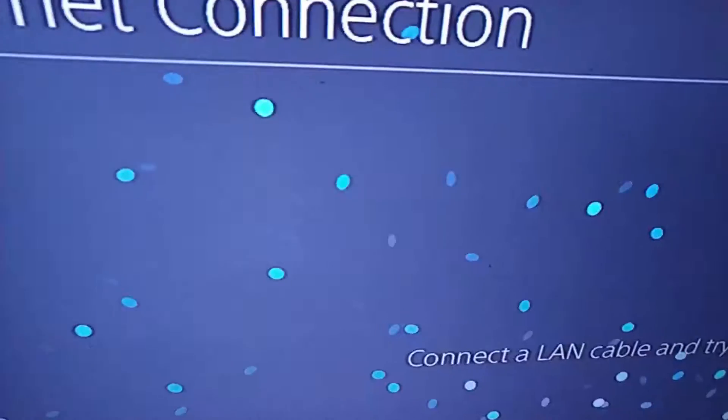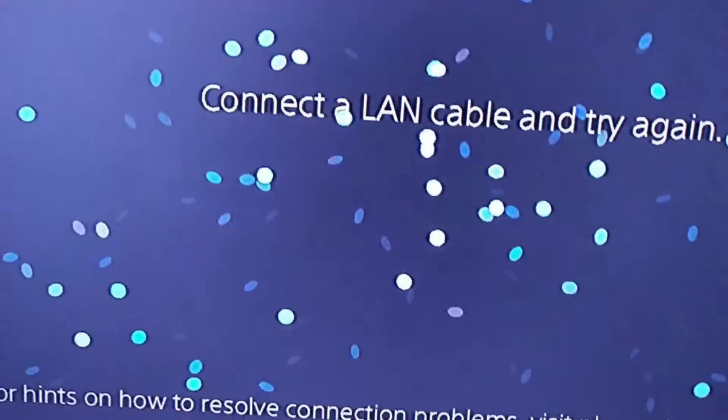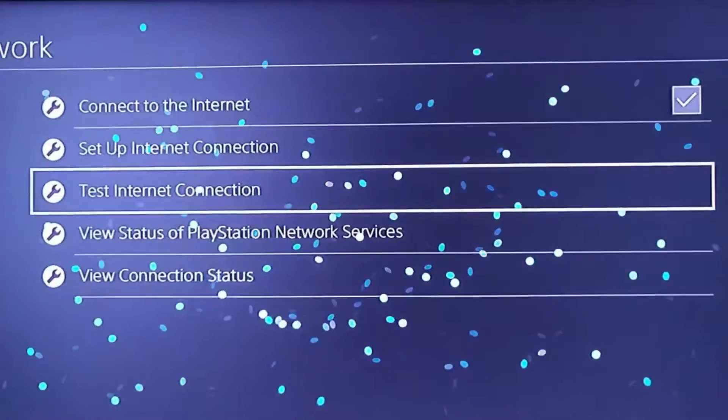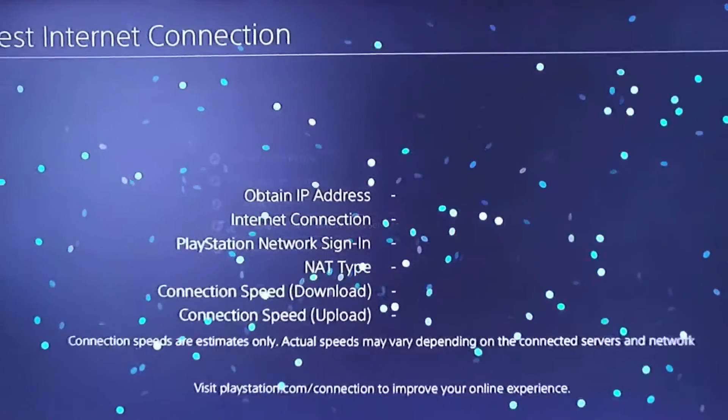Okay, so this is the new one I bought. I'm gonna insert it into the PS4 and see if it works. There we go. So this is the new one, and this is the old one. Let's check it out, let's see what's going on. That's the internet connection there.